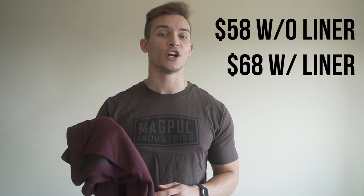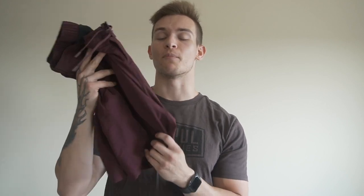These shorts clock in at $58 without a liner and $68 with a liner. You are paying a premium for these shorts, but as always with 10,000 shorts you're paying a premium for premium shorts. In my opinion it is well worth it to invest in shorts that are built to last and that you're going to love training in.